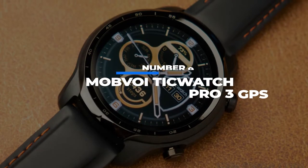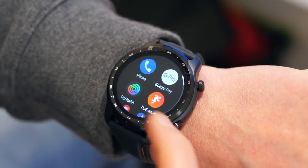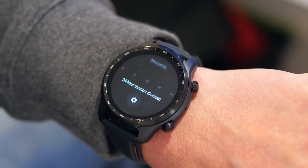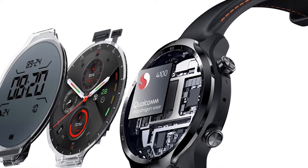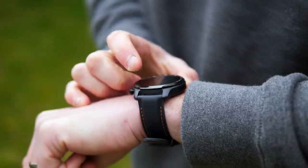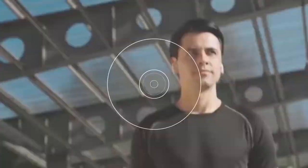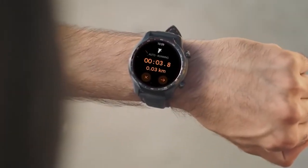Number 9: Mobvoi TicWatch Pro 3 GPS. The TicWatch Pro 3 raises the bar for Wear OS-based hardware with great battery life and performance. It's fitted with the Snapdragon 4100 chip, which gives it amazing performance and efficiency. The battery will last you around two days while utilizing the features generously, and as the name implies, it's fitted with GPS so you can track your outdoor runs more accurately.